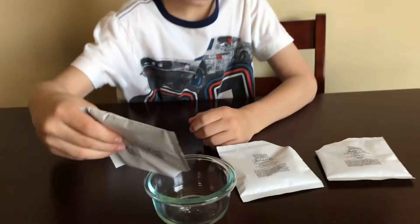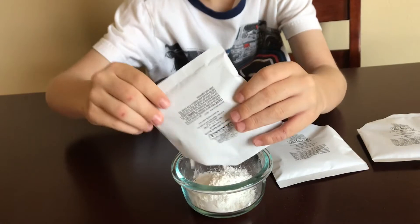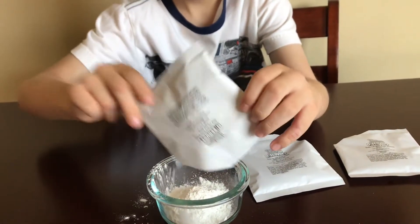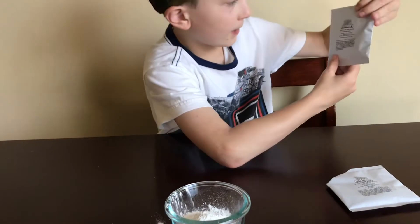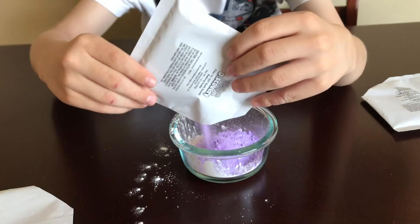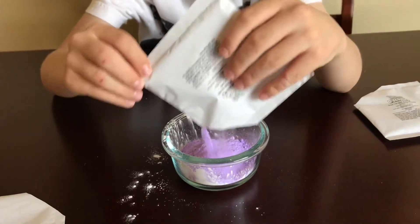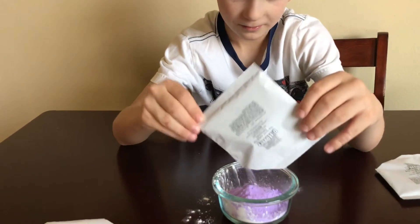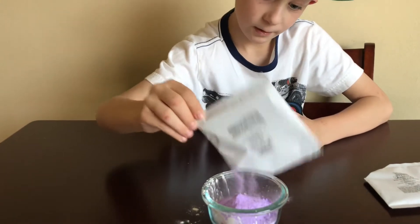Let's put in the cornstarch. Now I'm going to put the baking soda in. Ooh, purple baking soda! I've never seen purple baking soda before. That's cool. I guess the bath bombs are going to be purple.